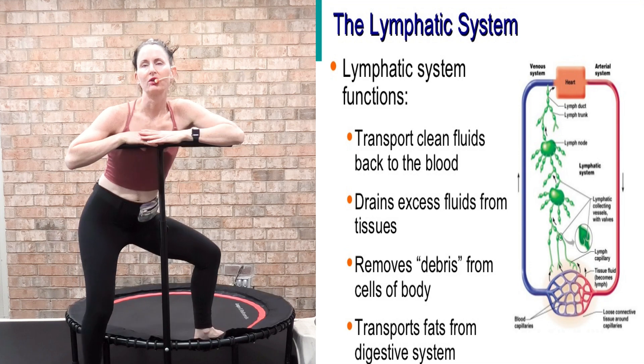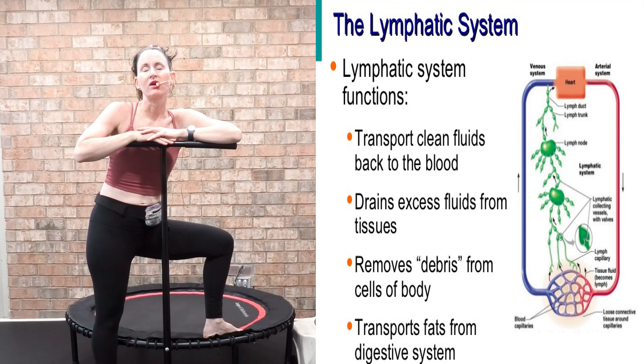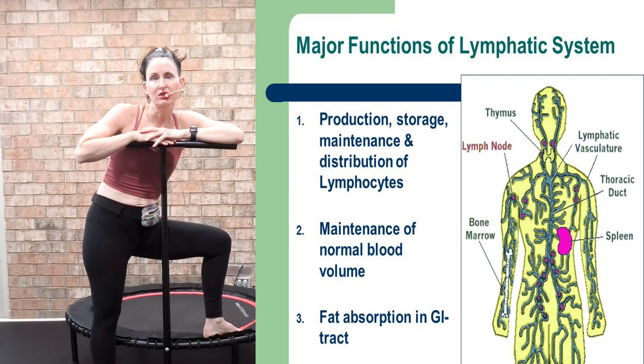And let me tell you, yes, it does. Rebounding causes the valves in the lymphatic system to open and close simultaneously, which increases lymph flow as much as 15 times. When you rebound, you're going to boost your immunity, remove toxins, and help slow down the aging process.